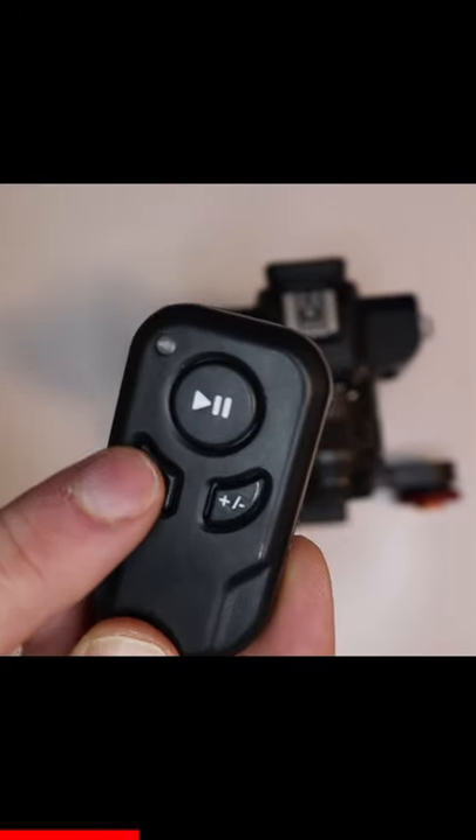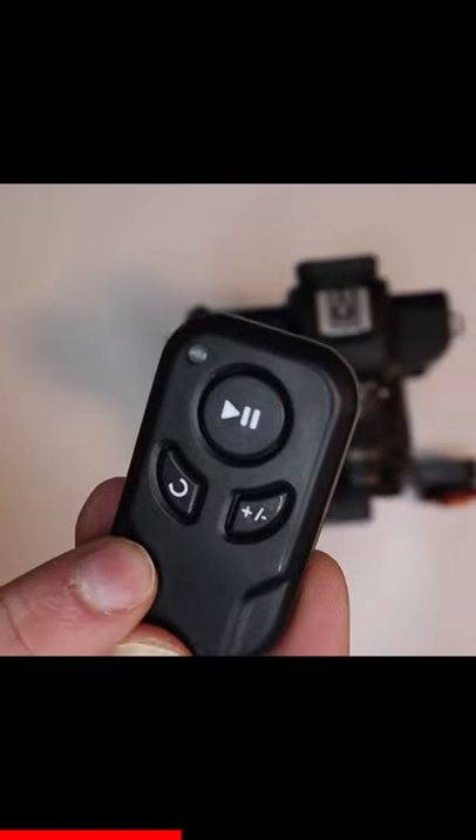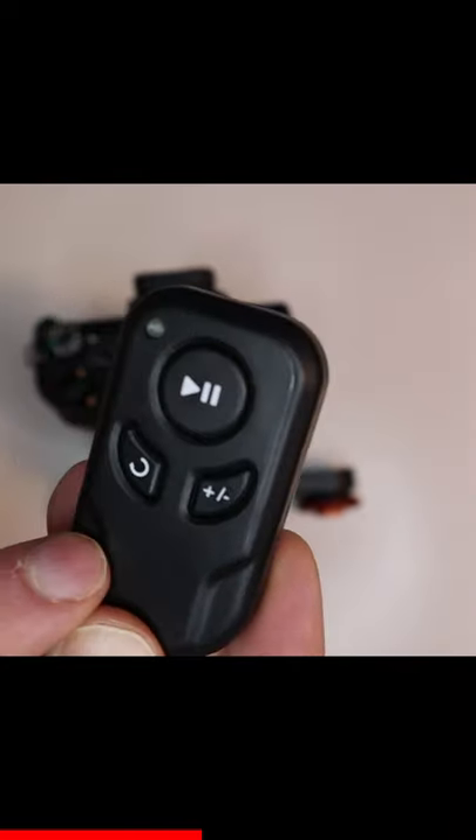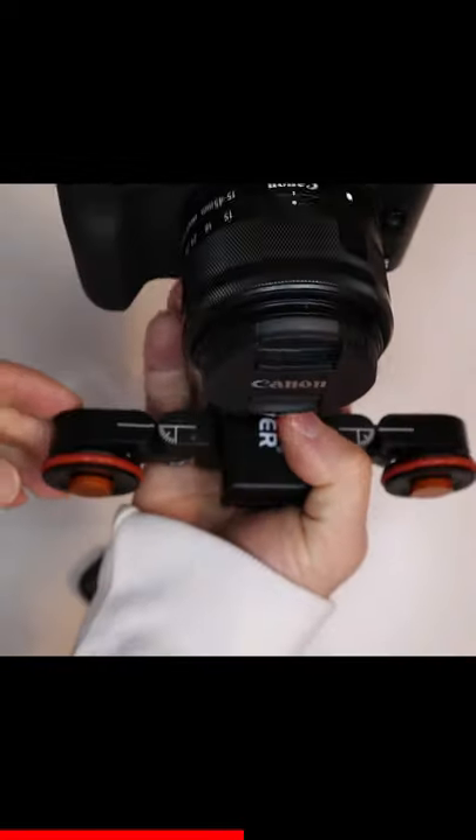Speed 1, 2, 3 — change direction and stop. So that was in a straight line.